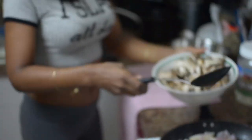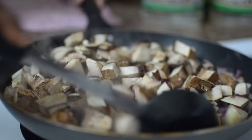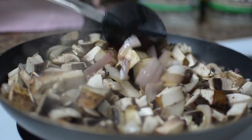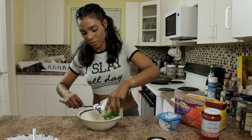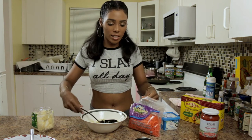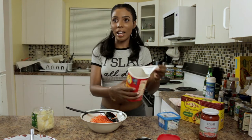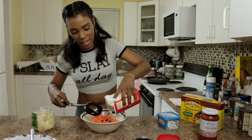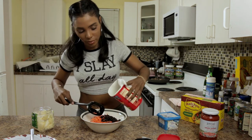Now that the onions are cooking up really nicely, I'm going to add in the mushrooms. While that's sautéing, I'm going to fix up the spread for the rest of the taco, starting with the sauerkraut. Sauerkraut is a great probiotic — you'll be feeding your guests healthy foods and they won't even know it. I'm adding some shredded carrots, and I love adding raisins to my sauerkraut too — it adds nice color and a little sweetness.